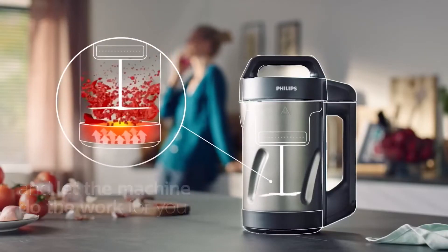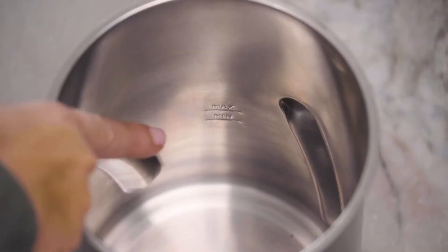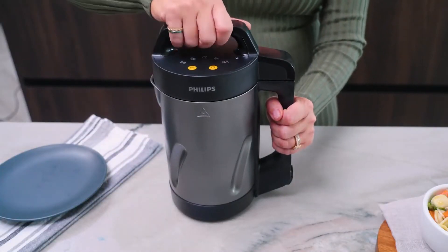In a capacity of 1 liter, use 2 or 3 servings. We use automatic blending and heating. We have a soup maker in which we can prepare fresh soup in just 25 minutes. We can use 900 watts with a powerful motor in this soup making machine.